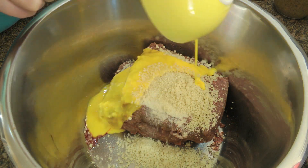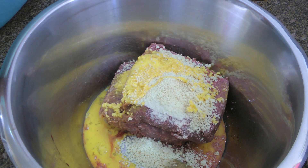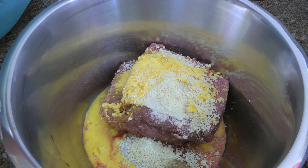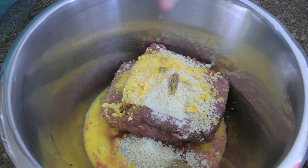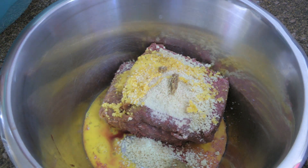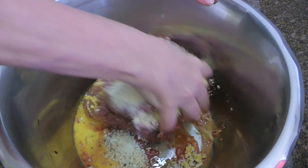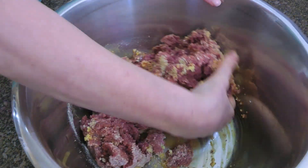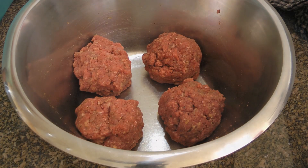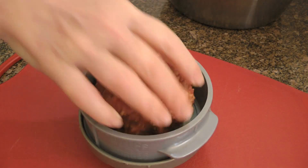To this, we'll add a beaten egg, some sweet and spicy German mustard — my recipe is coming up in September, but in the meantime you can use Dijon or even stone ground mustard — plus ground sea salt and freshly ground black pepper. With our clean hand, because it works better that way, we'll combine the ingredients together. Don't over mix, okay?